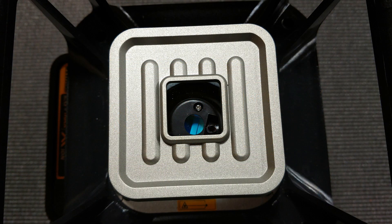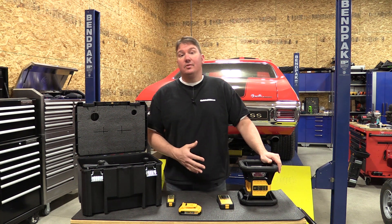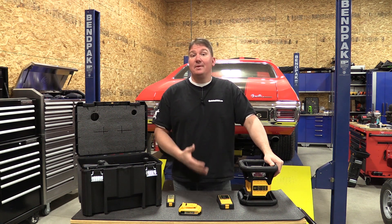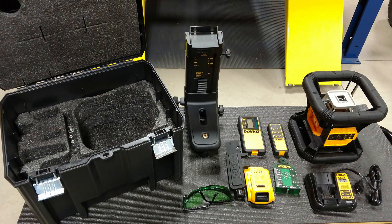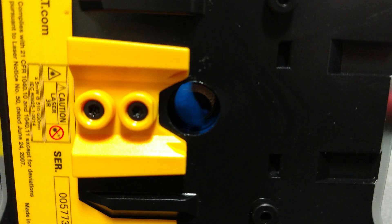It also has plumb lines that come out the top and the bottom and can be used indoors or outdoors. This unit has a 1,500-foot range and has an accuracy of plus or minus 1/16th of an inch for every 100 feet you go out.